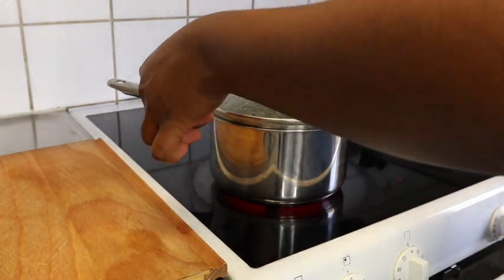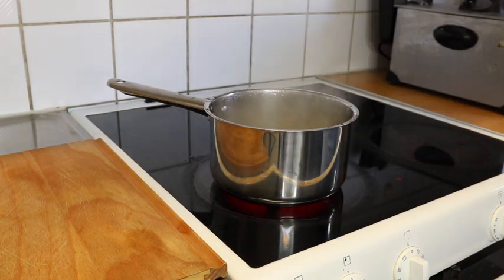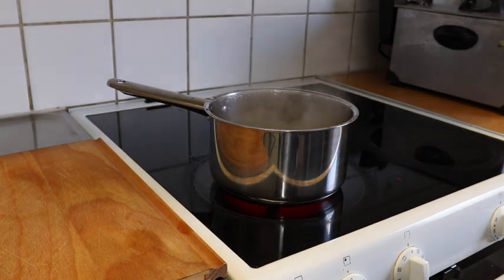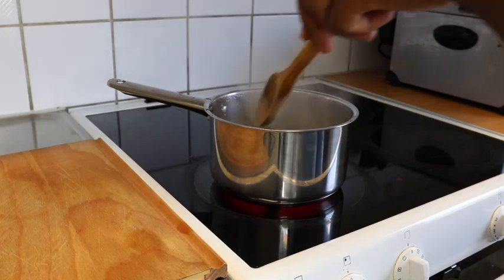I'm going to steam it on the fire for five to ten minutes. I put one and a half cups of water in the mix before putting it on the fire — I forgot to mention that.